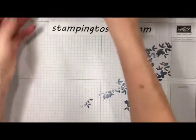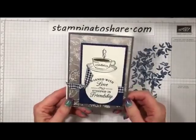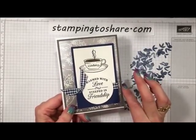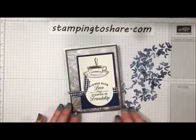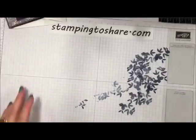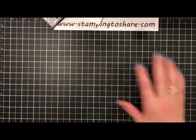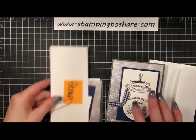The next card is the giveaway card, so be sure to let me know where you're watching from or share this video so you can be in the giveaway. I'll do the giveaway on Wednesday, so drop by my Facebook page 'Stamping to Share' to find out if you're one of the winners. To create this card, let me remove this and start fresh. This card has quite a few supplies.